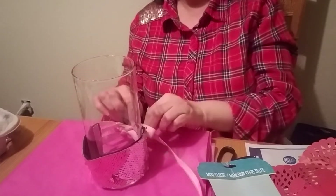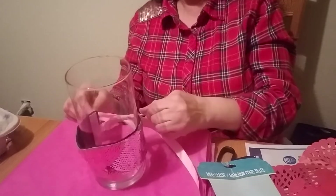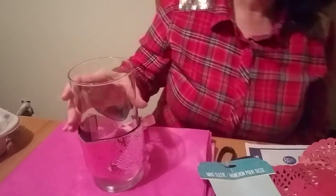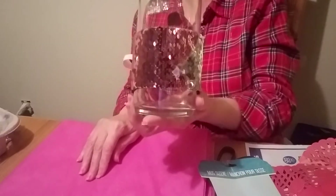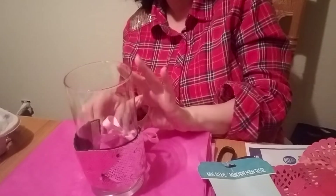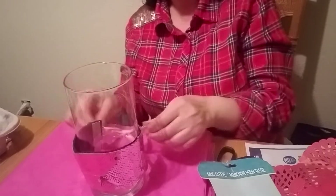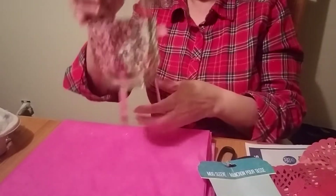I need to cut the ribbon because the bow is too big — I need to make it tighter. There we go. I don't know if you can see it because of the glare, but there it is. I think that looks cute. I could also just make a nice knot. Let me try to make this more presentable — and of course I'll cut the ribbons — but that's done, and I like that.